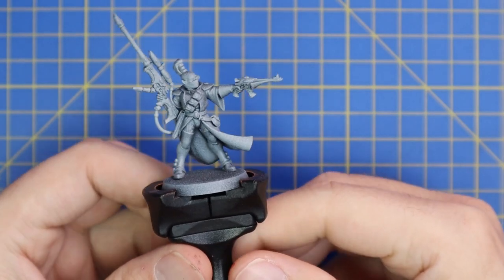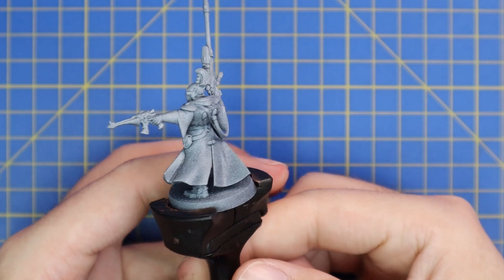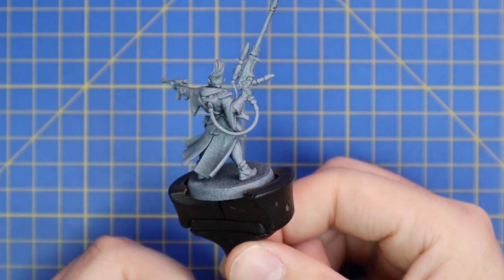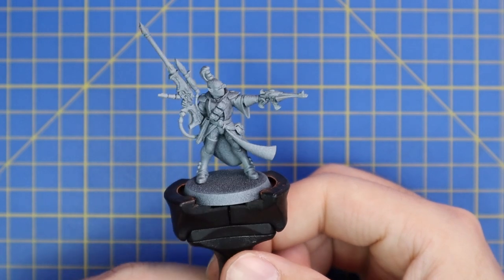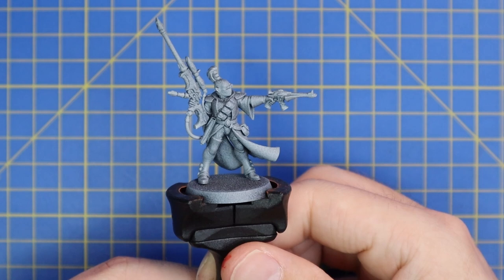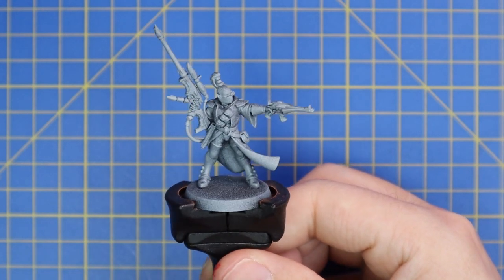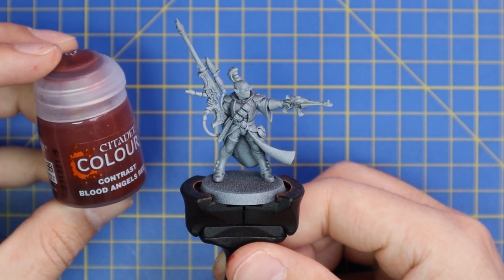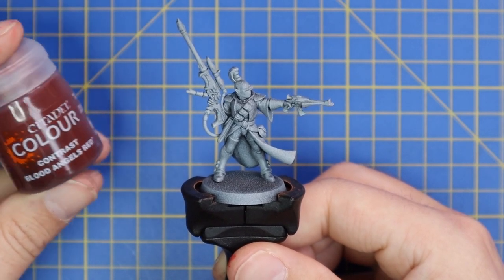I began this project like I do all others — get the model built, give it a quick coat of Chaos Black spray all over, then a zenithal prime of Gray Seer. This gives a fantastic base coat for the contrast range of paints, which I love so dearly.